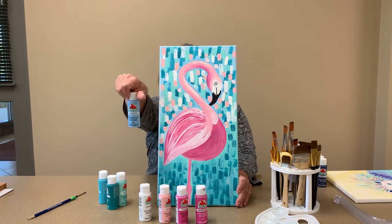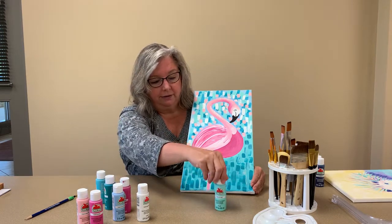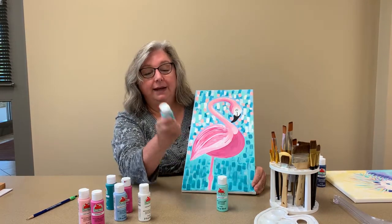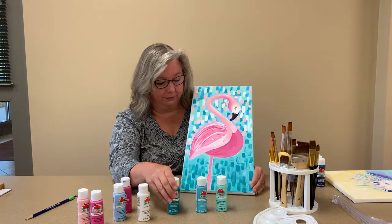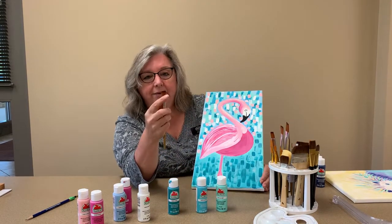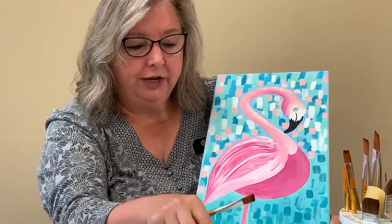For the background, you've already got your base coat on. Then you're going to move in with some other shades. We have an Atli-colored paint called Key West, then Caribbean, and this one is Laguna — so these three colors. Take a brush about this width, because as you put the paint on it will spread a little to the sides — that width will be sufficient. You'll be working with the different shades of blue.